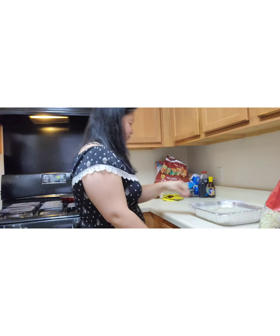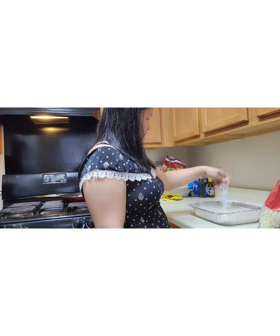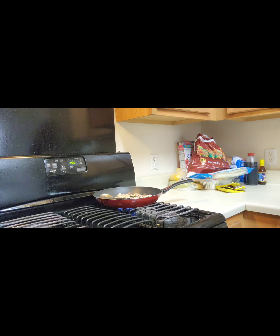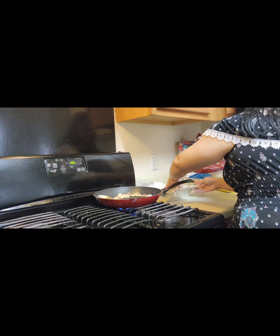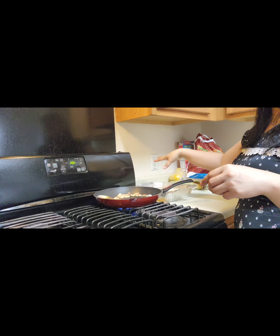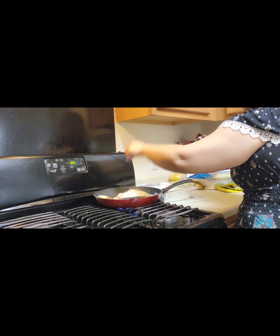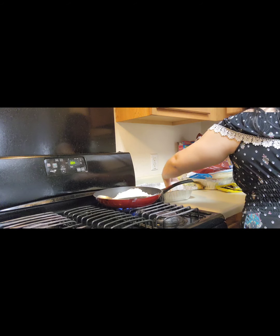Chicken is done — voila! We're going to let the noodles soak up more and we'll be right back. Alright, so we're going to add the rice sticks now, they're already soft. I'm just going to add them. I drain the water using a colander. I just put a little bit of water back in the pan so I can still continue cooking.